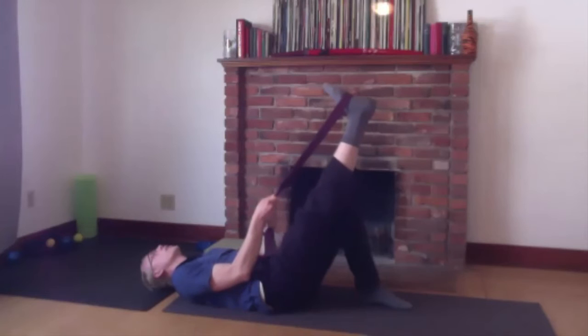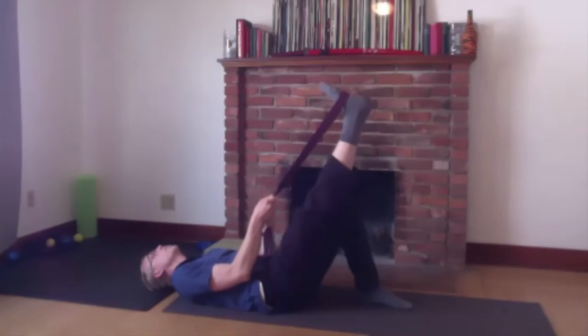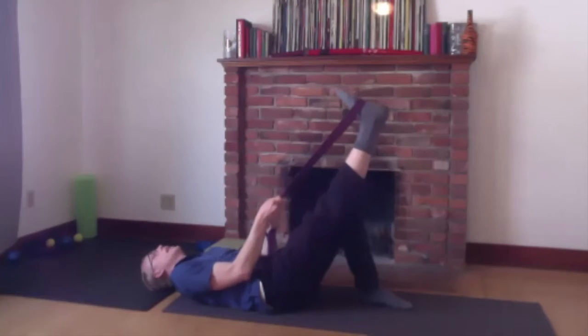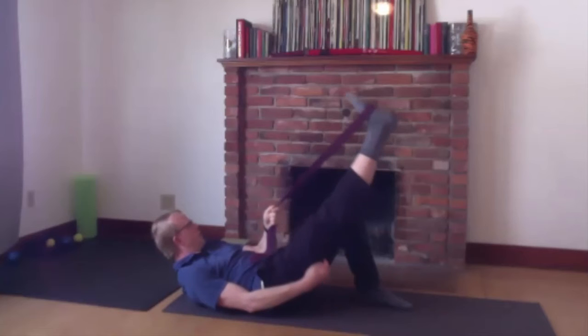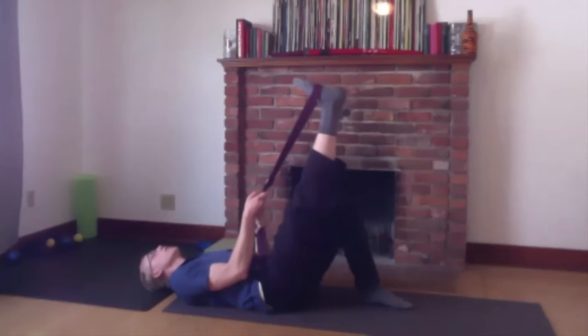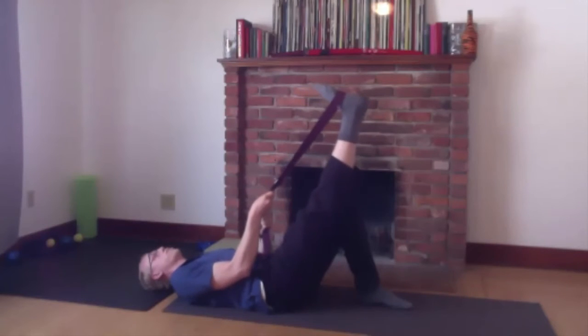Breathe in and just totally relax — maybe get a little bit of stretch. Breathe out and push again. Engage your hamstring muscle; you should be able to feel it engaging. Then breathe in and relax. Maybe get a little stretch. Push against the band and try to pull down with your hamstring.